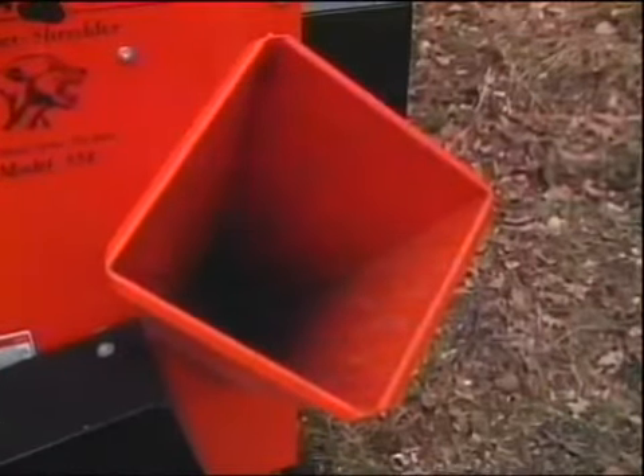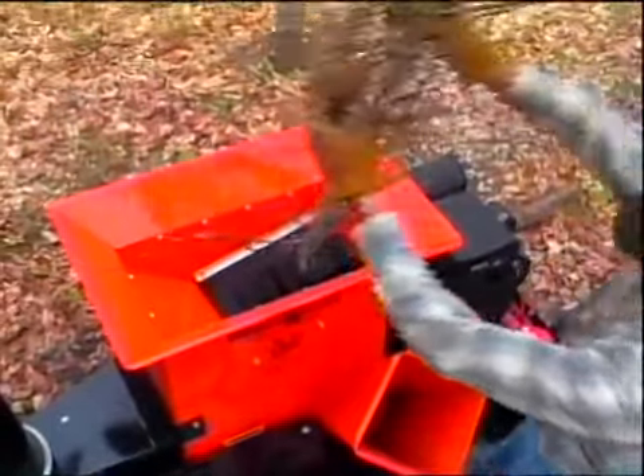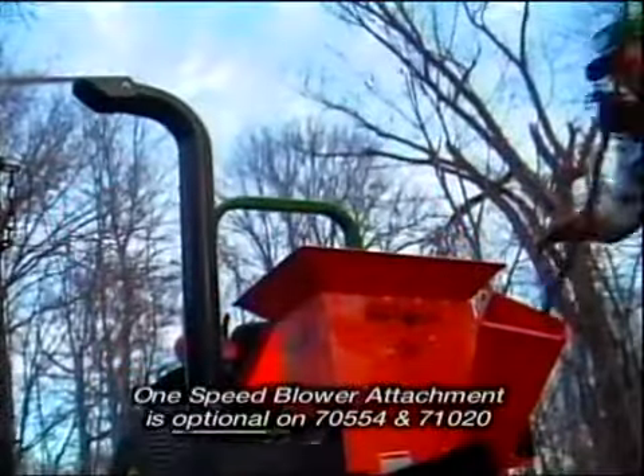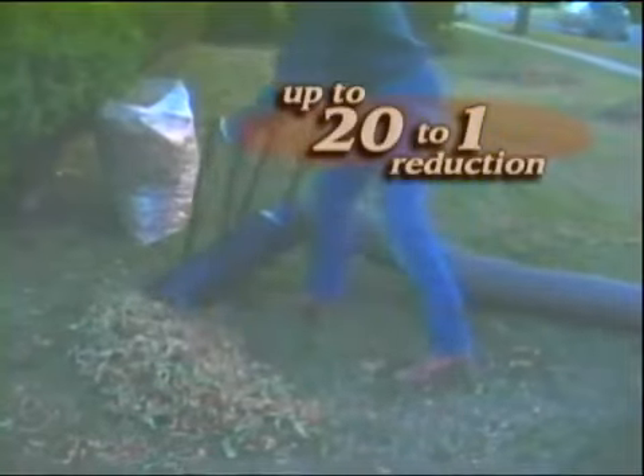The large diamond-shaped chute makes getting irregular branches into the chipper easy, while the large hopper gulps down debris in seconds. The one-speed blower attachment puts the material where you want it with a fully adjustable and rotatable discharge chute. Or check out the two-speed blower, where you can add the vacuum hose — it quickly sucks up dry leaves and sends them into the shredding hopper. It's fast and efficient: a three-bushel bag in less than 15 seconds, with up to a 20 to 1 reduction.